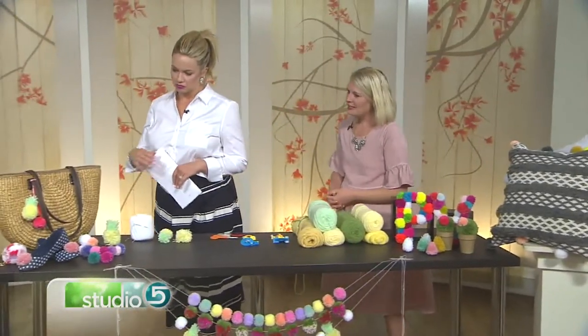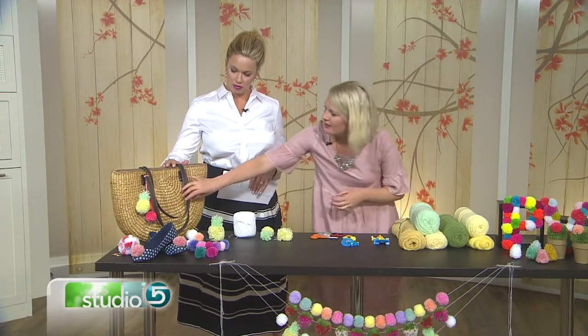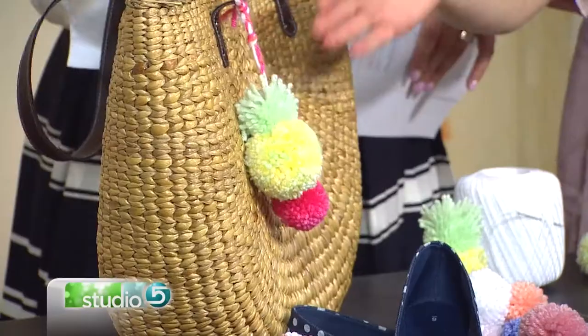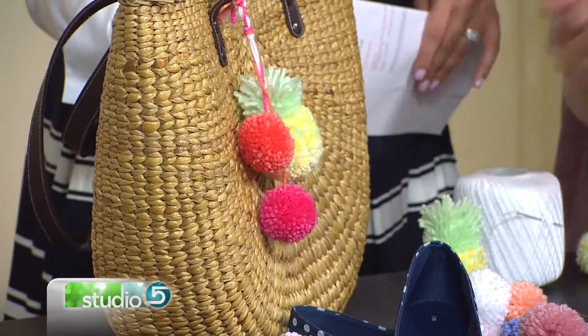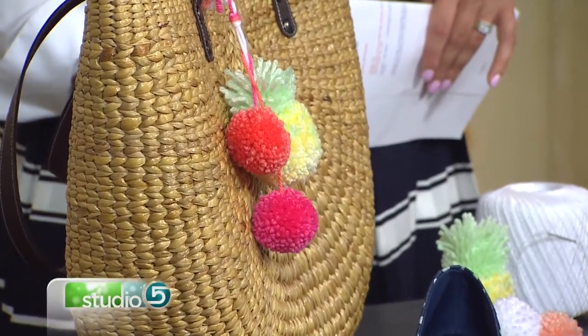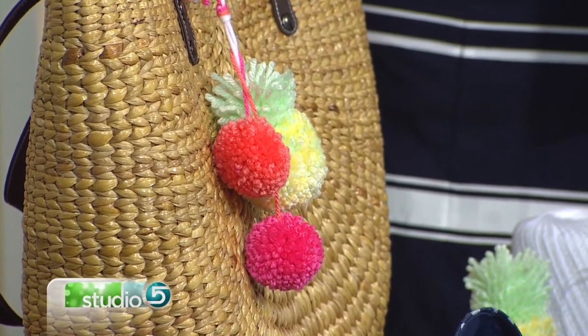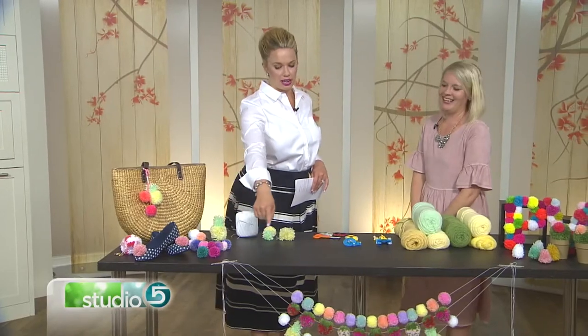So over here, this is kind of a straw bag — those are in right now, the straw bag look. All I did was I just added some pom-poms. One of them is actually the pineapple. I just left the strings long and tied them on, and then you've got a little accessory to your plain straw bag.